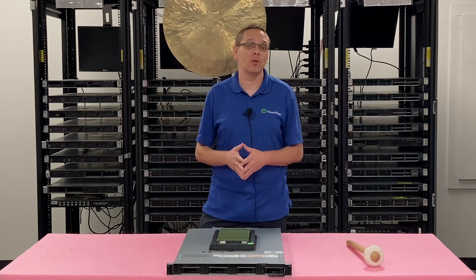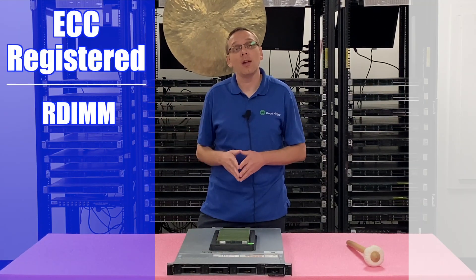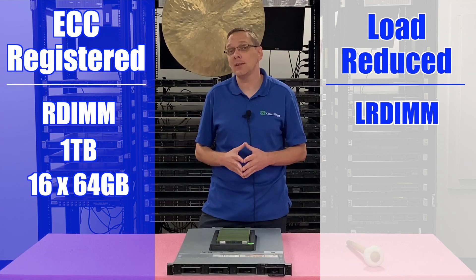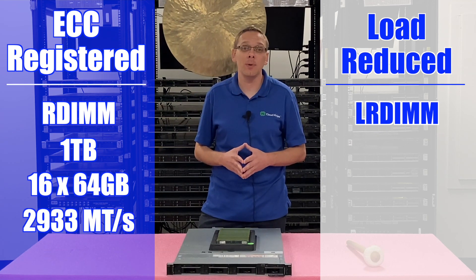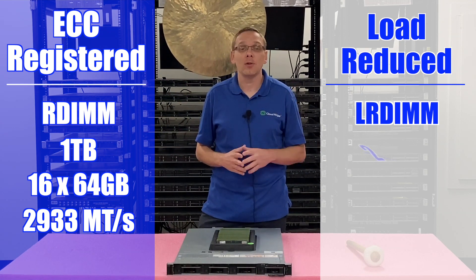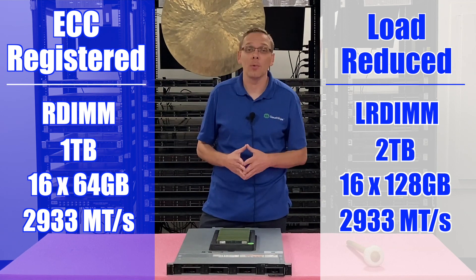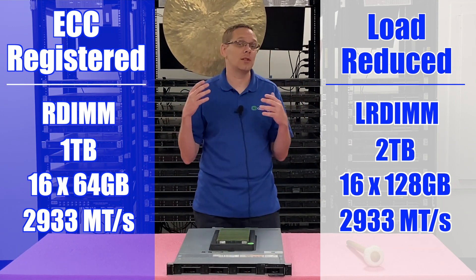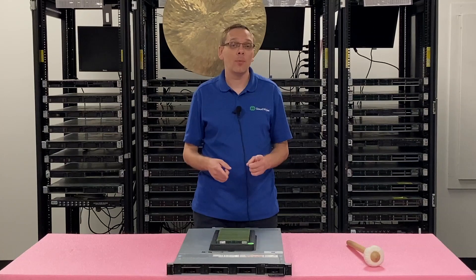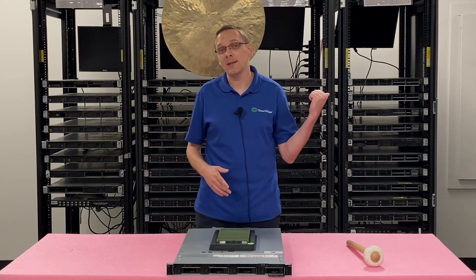The types of RAM supported for the R440 are ECC registered (RDIMM) and load reduced (LRDIMM). With ECC registered, the max is one terabyte using 16×64GB at 2933 speed — again, second gen scalable proc required. With load reduced, the max is two terabytes using 16×128GB at 2933. Now that we know the sizes, speeds, and compatibility, let's show how to actually install them. I'm going to grab my ESD gear and be right back.